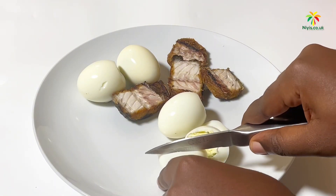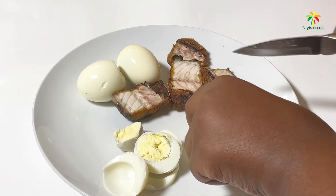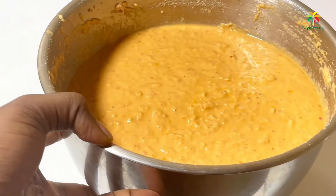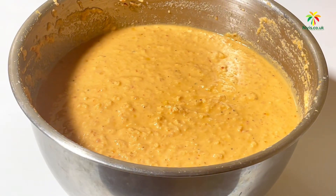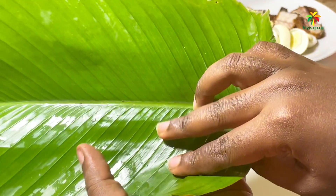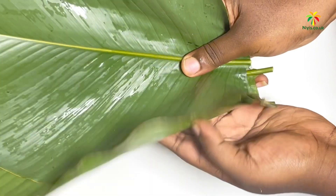Now we can proceed to prepping our moi moi fillings. We'll be making use of egg and fish because over here we like enjoyment! Next up is wrapping our moi moi — this will be like a mini tutorial. We'll start with our already-cleaned banana leaves, aka moi moi leaves.